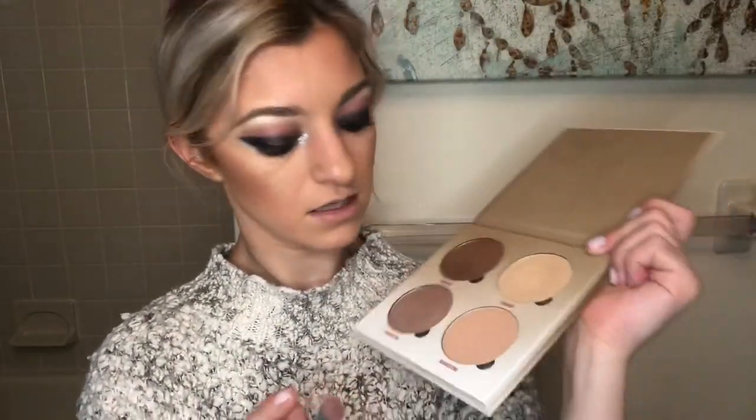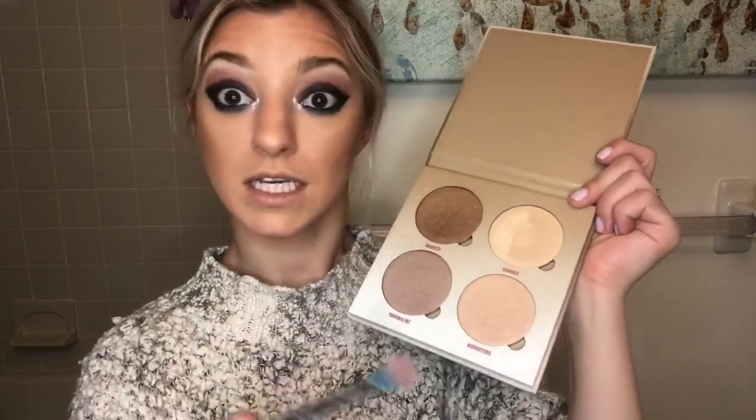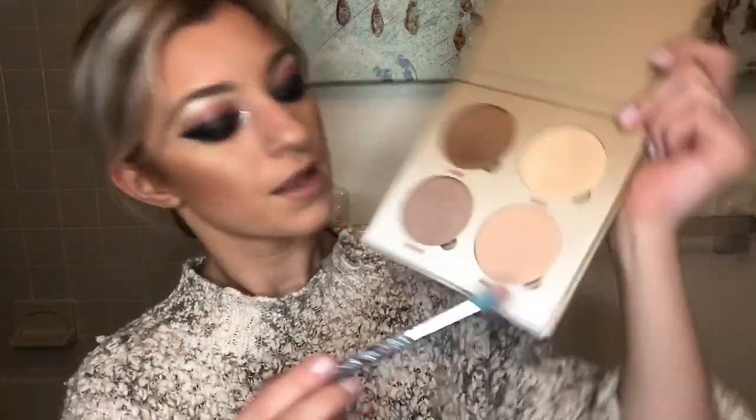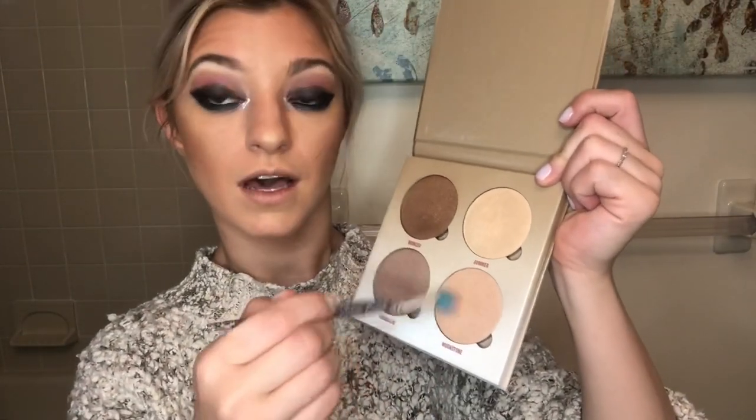Now we're going to go into my favorite, favorite, favorite part — the highlighting. Any small little blendy brush. We've got four different colors here. Because I have some pink and feel like it's a little bit underwhelming, we're going to try to emphasize it with this color, Moonstone. I'm just circling into that and we're going to pop that onto the high points of the cheeks.